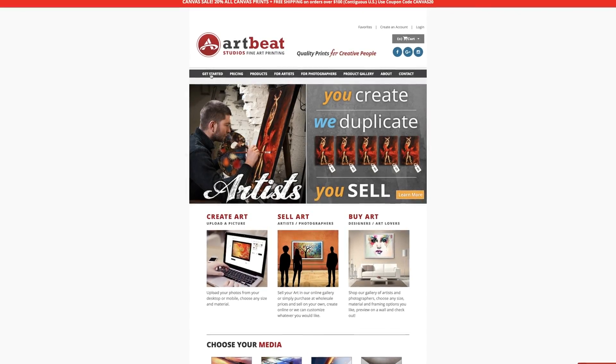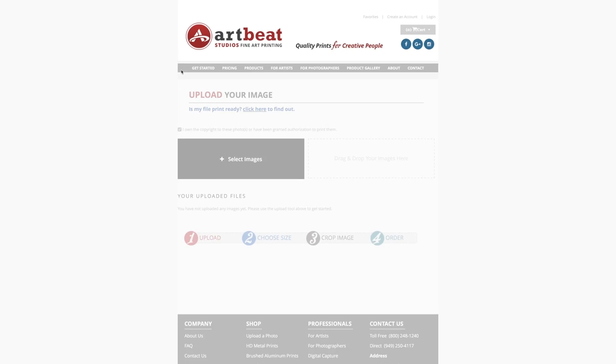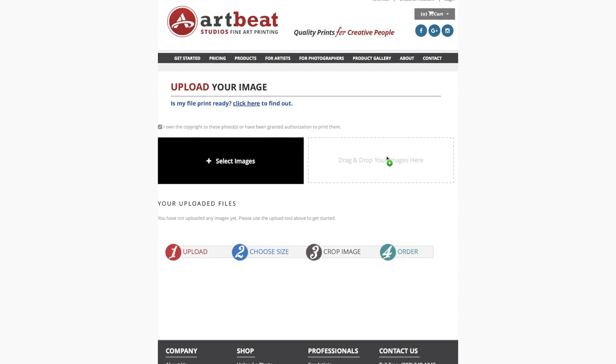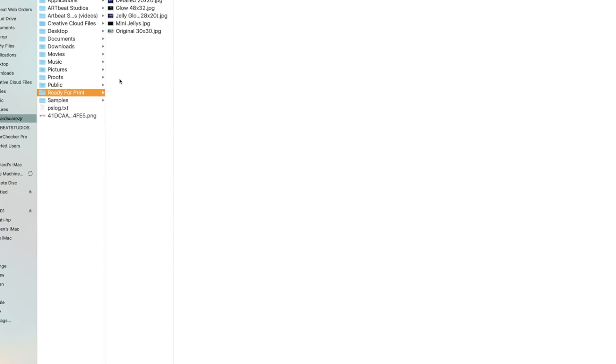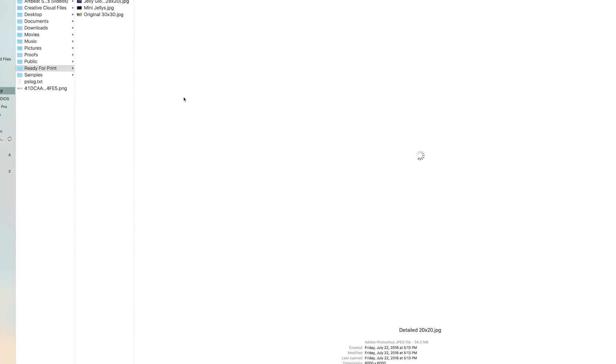This reduction in file size will be really helpful for your larger images that you need to get under 100 megabytes in order to upload through our site. This will also allow you to save some space on your hard drive if you like to keep your printed file images separate from your photo catalogs.